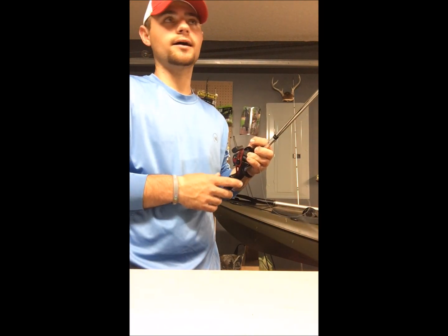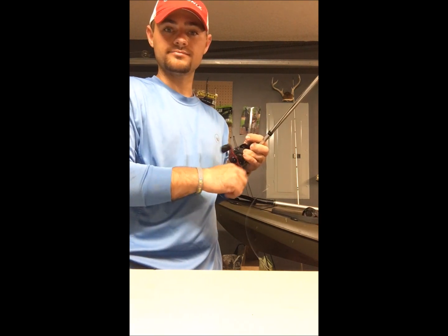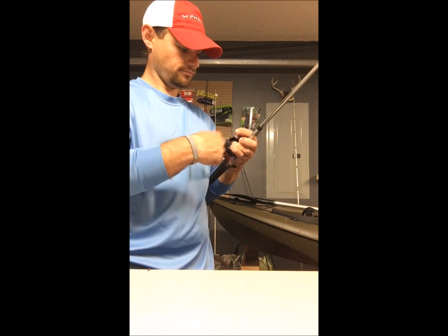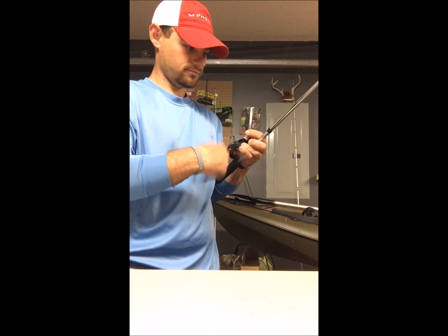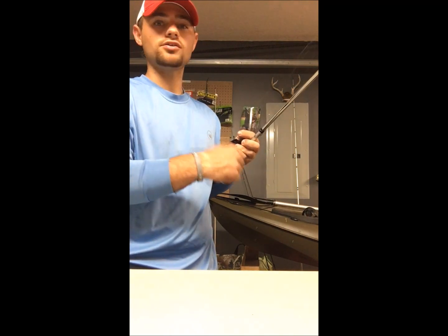Once you have that set up and your line set up, this is the easy part — just reel until the amount desired by you is achieved, then cut it off. There you have it folks, super quick way to unspool and respool your reels. Hope this video helped — if it did, smash that thumbs up and drop a comment on what your preferred method is to respool your reels. Until then, smash that subscribe button and we'll catch you on the next one.